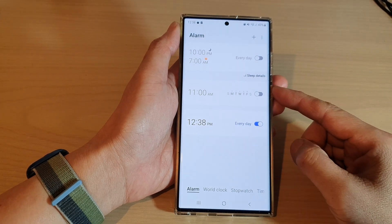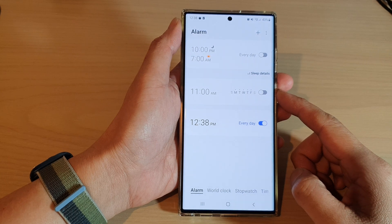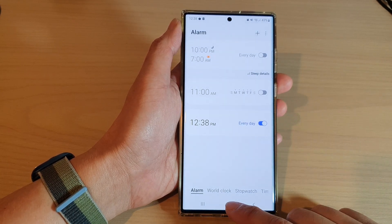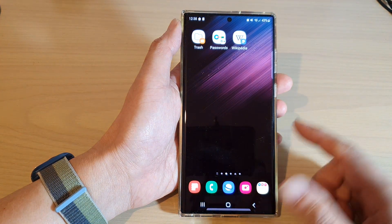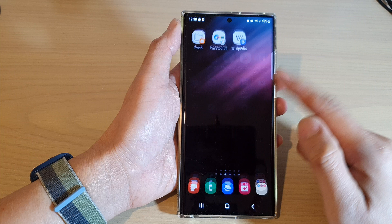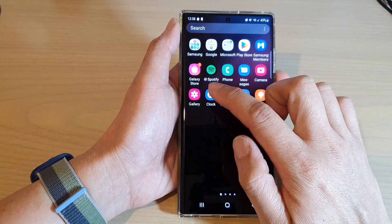In this video we're going to take a look at how you can turn on or turn off the alarm clock on the Samsung Galaxy S22 series. First, tap on the home button to return back to the home screen, and on the home screen swipe up to go into the app screen and open up the clock application.